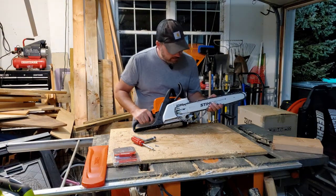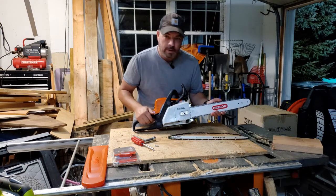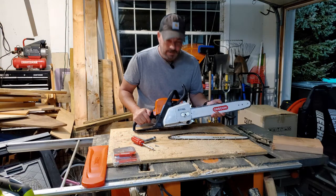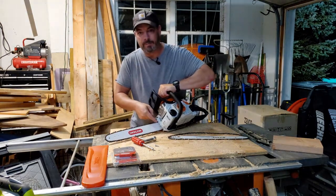Hey guys, you want to upgrade your steel bar and chain to an Oregon bar and chain? A little thicker, a little nicer. Keep watching. We're also going to install the felling bars.